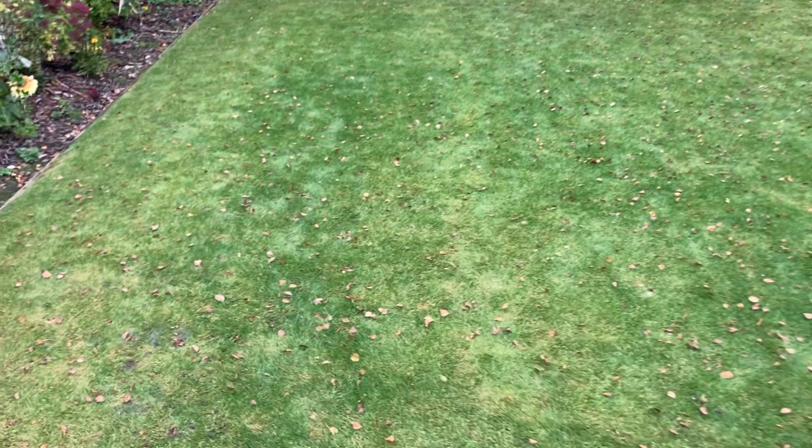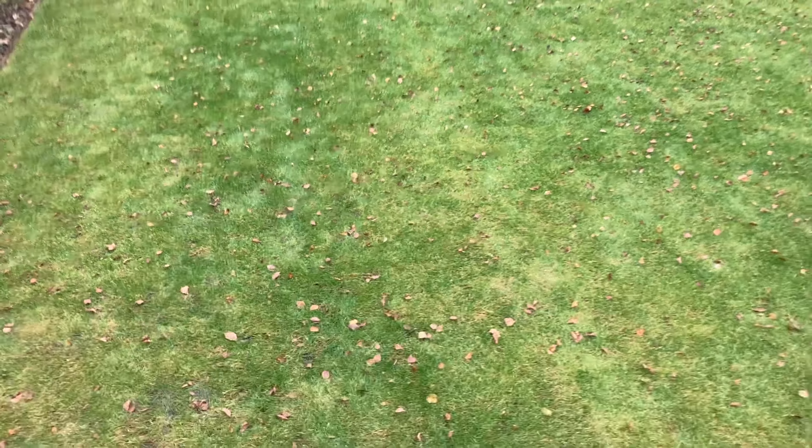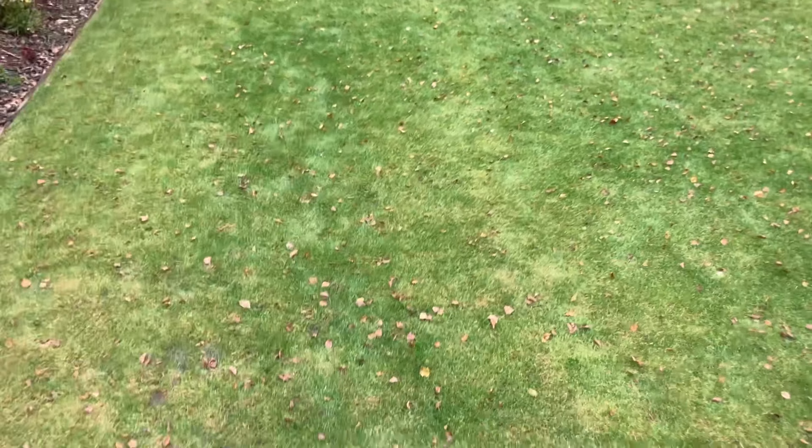Going into winter we're going to have more trouble if we don't give it a feed and a scarify, so I said let's get it done, give me something to do and look good for Christmas — most importantly. So let's get on with blowing those leaves, then we'll get on with the scarifier, double cut it with the mower to give me stripes as a guide for my feed, and we'll see how it looks in a couple of weeks.